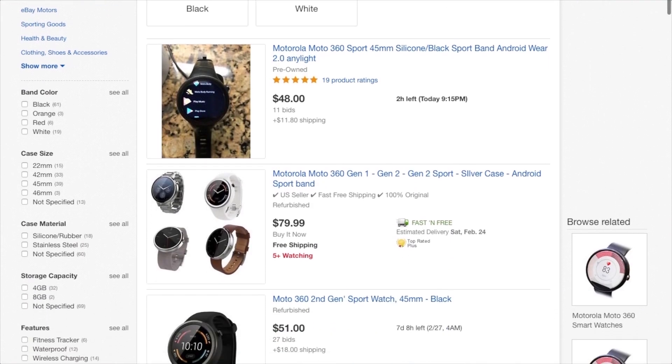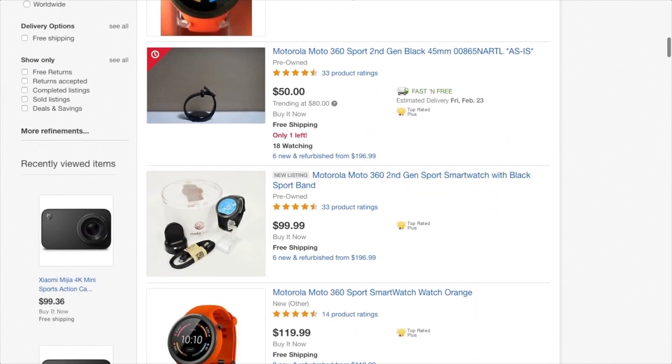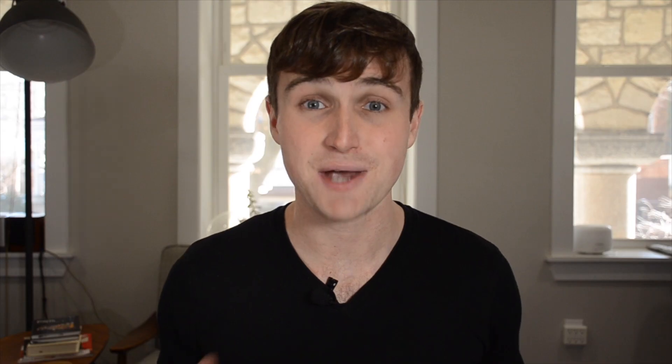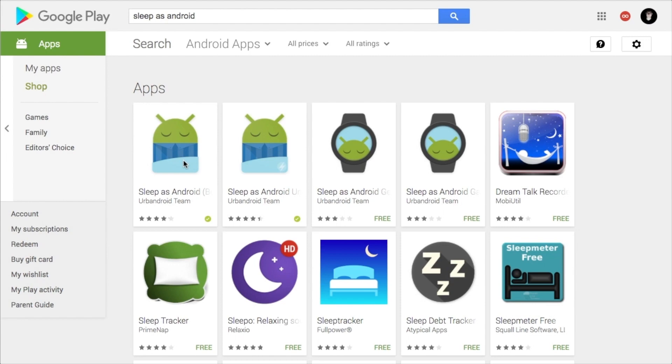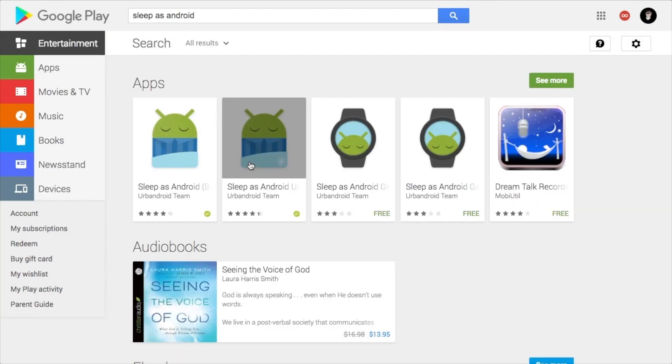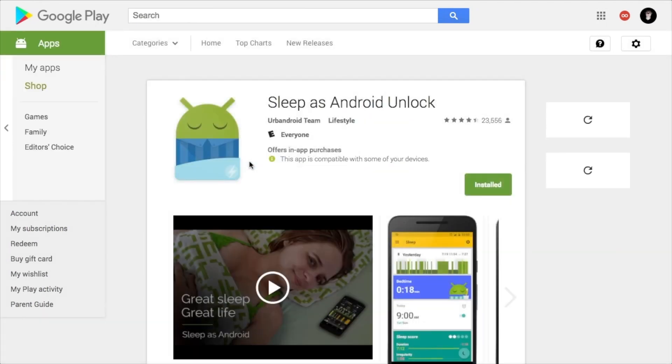I went on eBay and purchased my Moto 360 Sport new for less than $100. You could do even better with a used watch. To track sleep with Android Wear, you'll need to purchase the app Sleep as Android. It comes with a 14-day free trial, but after that you'll need to purchase the $3.99 Sleep as Android Unlock app to keep using all the features with Android Wear.